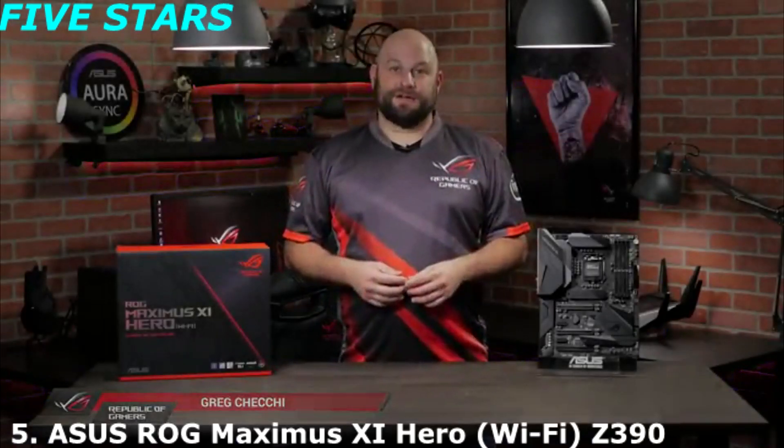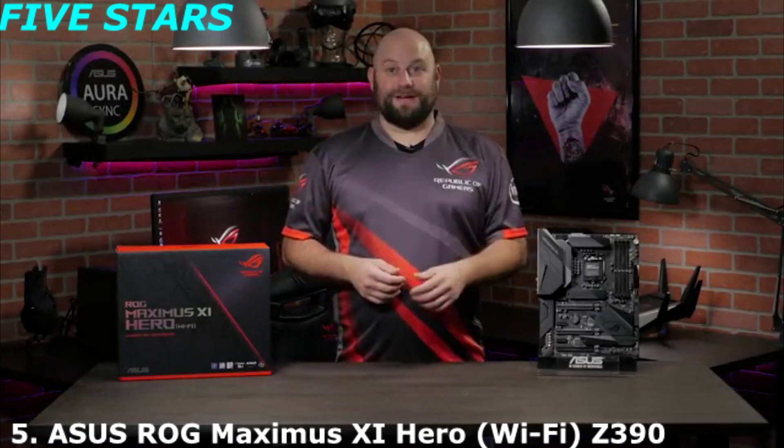Hi, this is Greg from Asus ROG, and in this video we're going to take a look at the ROG Maximus 11 Hero Wi-Fi.